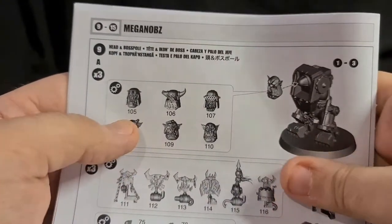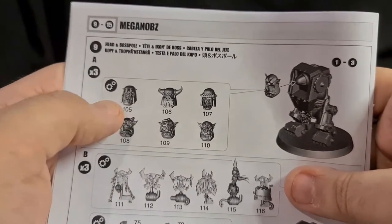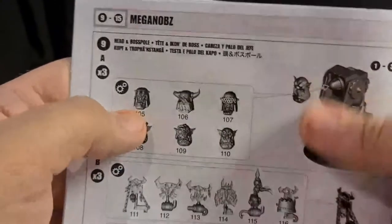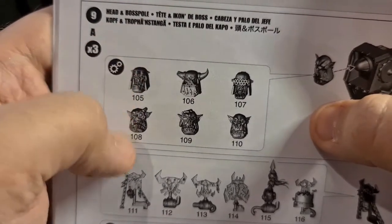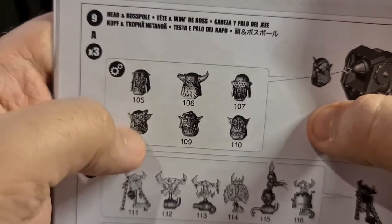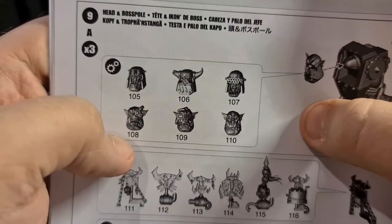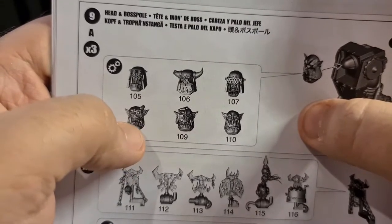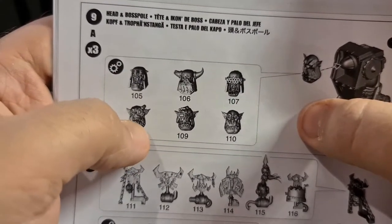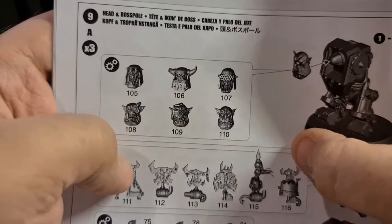Step nine is the heads — it says times three because you get that many miniatures to build. Look at these head sculpts — I don't mind the boys and knobs for sure, but Mega Knobs have some really good faces. This piece 106 one is just awesome, and they're all really good. You can see that they're Orcs that have lasted longer, and if they've had their eyes removed or battle damage they just put a bit of cybernetic on it, slap them on the ass and send them back to war. Just really awesome.